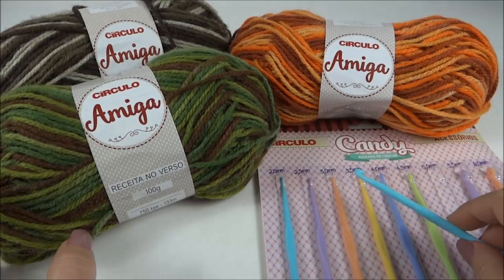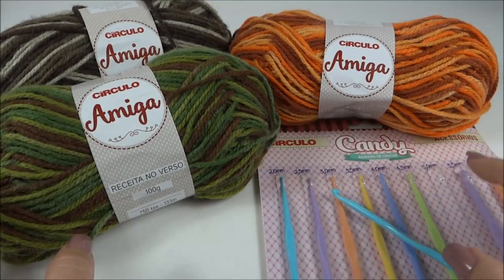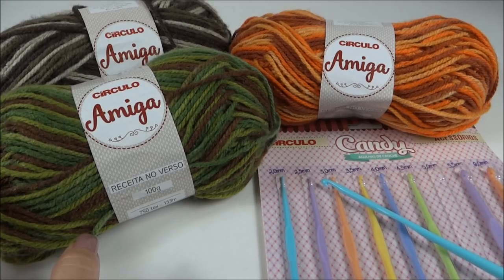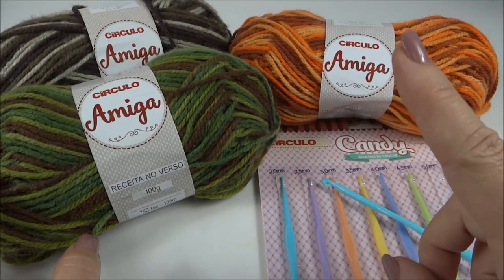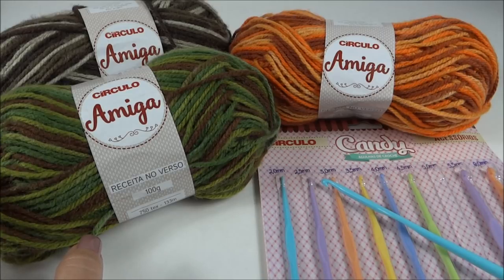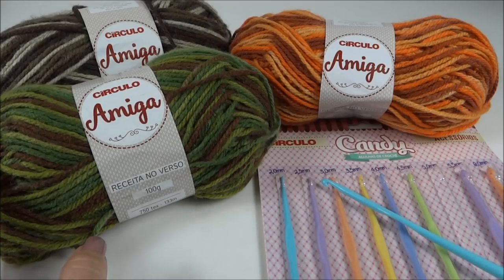Todos esses materiais — a coleção do fio Amiga e o estojinho de agulha Candy — e tudo que você precisa para confeccionar as suas peças, você encontra na loja Mega Armarinho. Vou deixar aqui em cima no vídeo o link da loja para que você visite, conheça as novidades e as promoções. Para comprar é bem simples e rápido: você compra da sua casa e recebe com toda rapidez e segurança. E agora que a gente já conferiu a lista, vamos dar início à nossa aula.